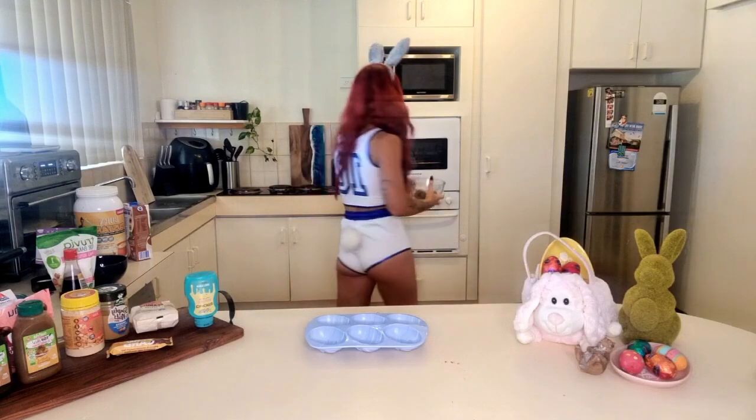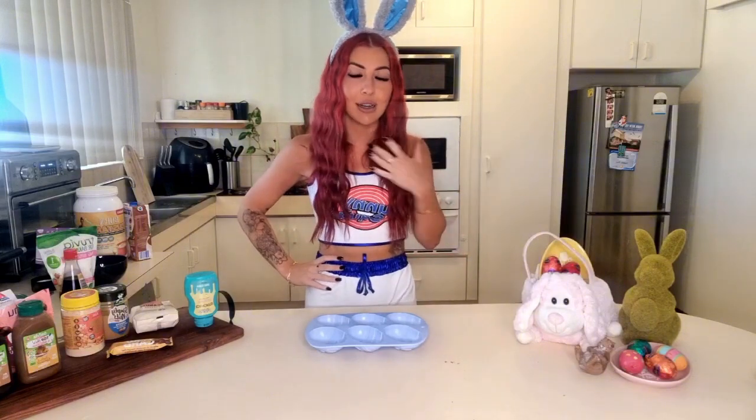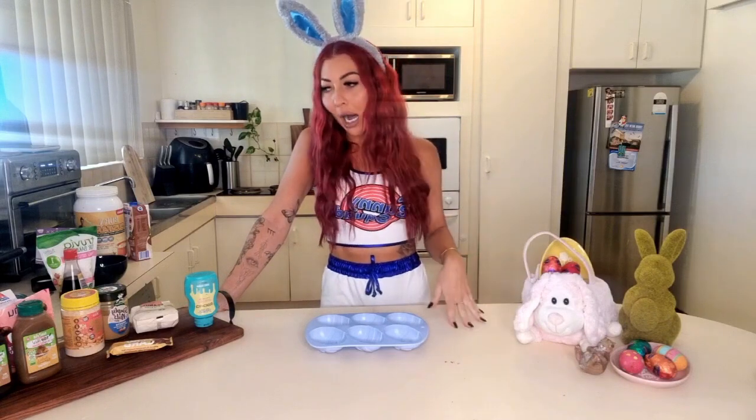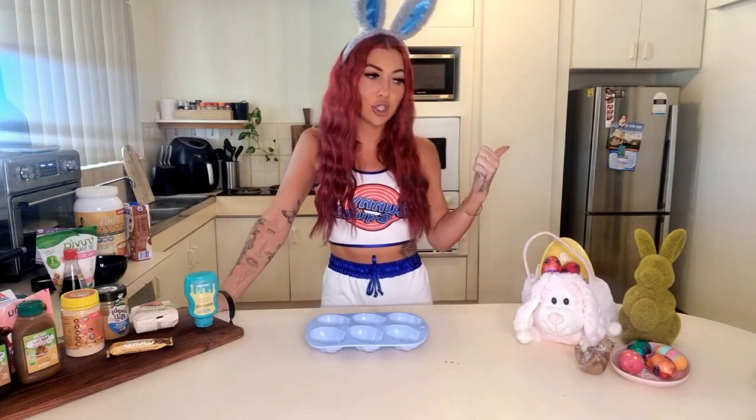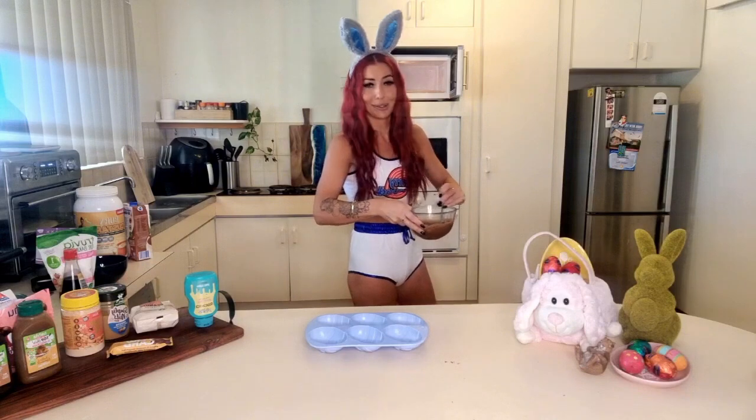You wanna make sure you mix in between each 30 second increment. Once that has melted I'm gonna pour these into the molds and put them straight in the freezer. You probably realistically want to let them set a little bit longer, but they're gonna go back in there so it should be fine. Check your chocolate, give it a mix. It's working! Love it, delicious too.